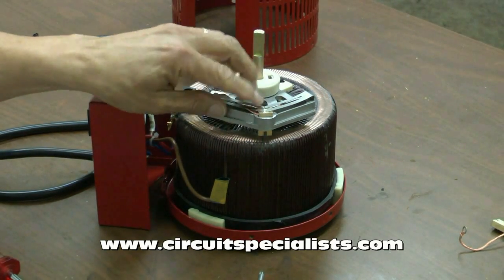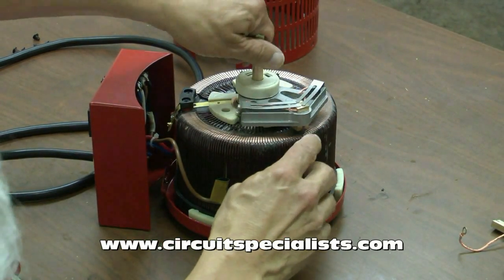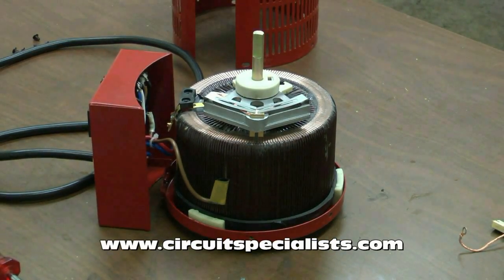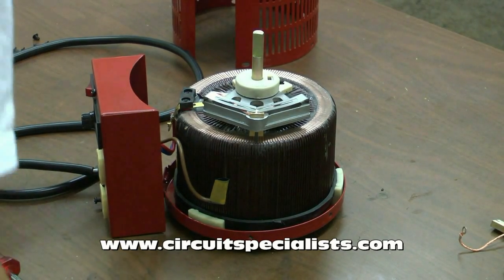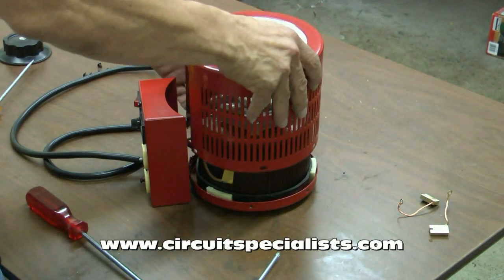Again, just want to make sure that the clamps hold down the brush firmly. As you can see now, the brush is making good contact with the windings on this variac. So now we're ready to put it back together and install this top cover again — the reverse of the way I removed it. I put the cover back on.